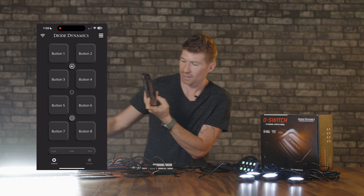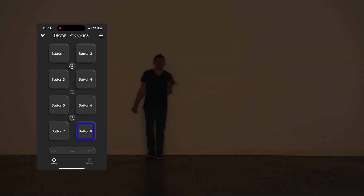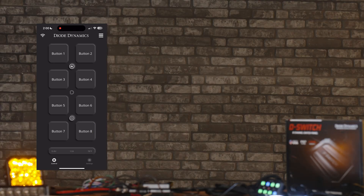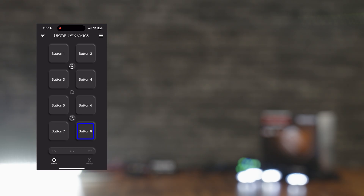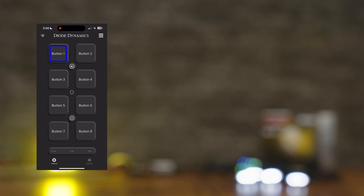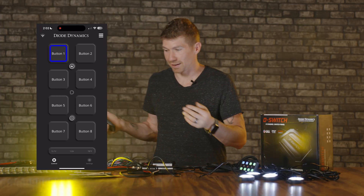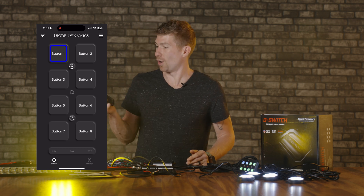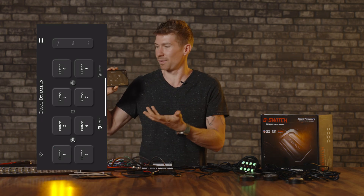I wonder how far away I can get from this thing. I am 28 feet away and it's working just fine. I kept going — at least 50 to 60 feet away, still working. At what I estimate is 70 to 75 feet, I can still turn on button one. That's impressive. I also noticed you can turn the phone sideways, so if you have it mounted like that, the buttons still work in landscape orientation — you still get that haptic feedback. I'm impressed.